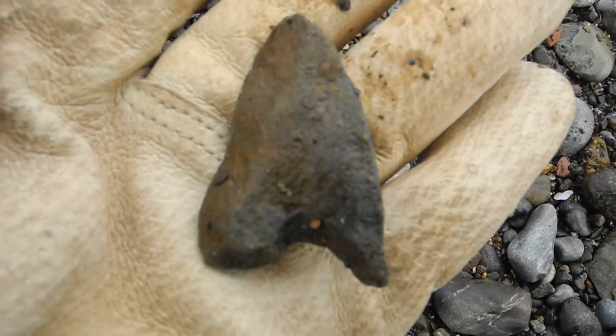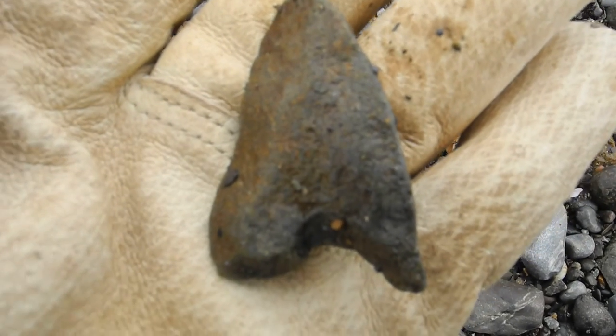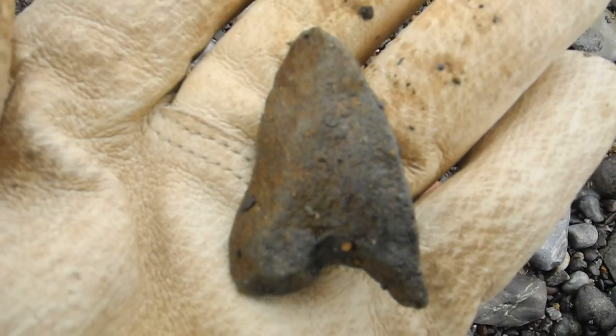This is a plate that would have been used on the bison at Battle Point.